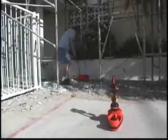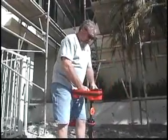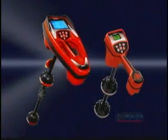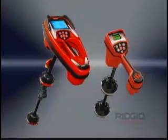The choice is clear. If you want to sell more services, make more money, and grow your business, you need a Rigid locator. Rigid locators are the clear choice for fast, accurate, and profitable locates.